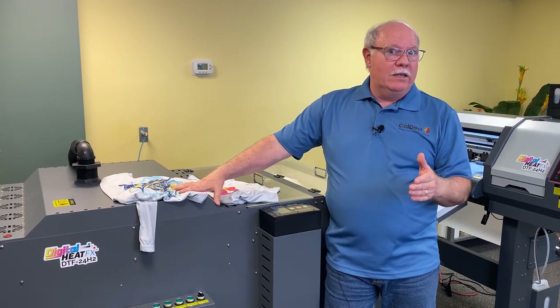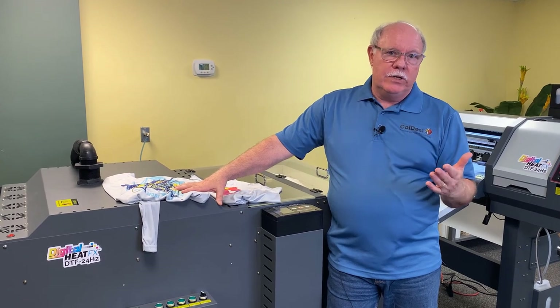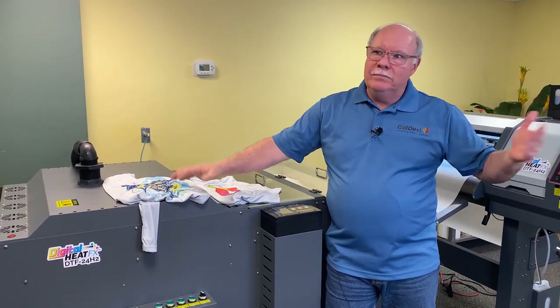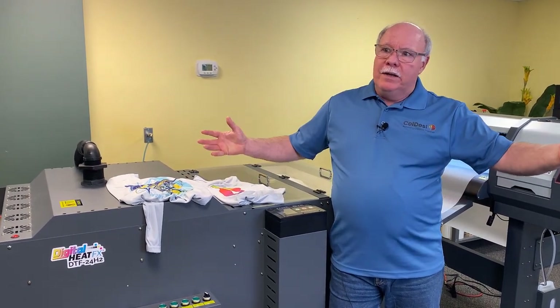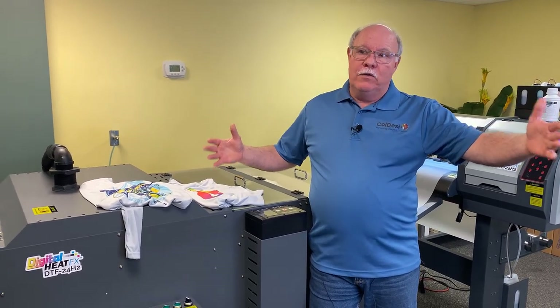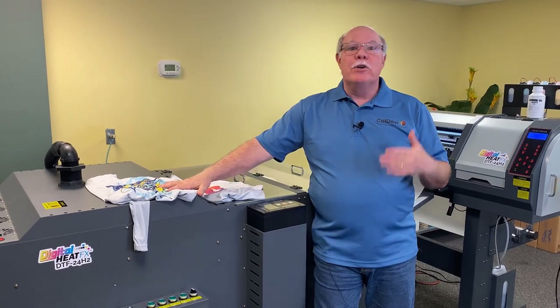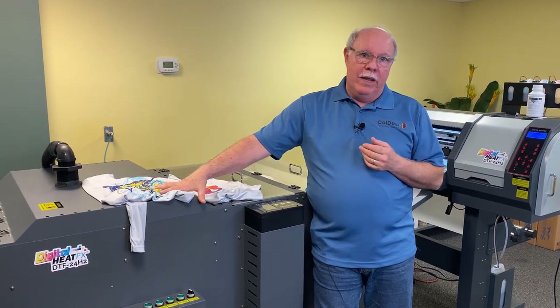Sublimation is relatively inexpensive to get into. You can get solutions down in the $500 to $600 range to do sublimation transfers, and you can go up to maybe $10,000 to $20,000 for large sublimation transfer printers. One of the real areas where sublimation is huge right now is the cut-and-sew marketplace — all-over shirts. Think of bicycle biker-type shirts where they're all-over prints. They print out on solid transfers that are transferred to solid pieces of material, which are then cut, sewn, and made into garments.